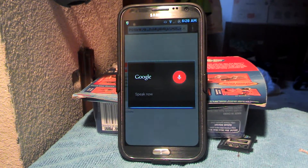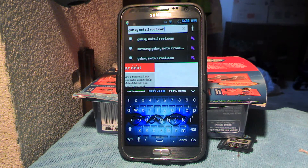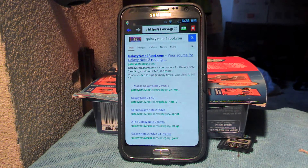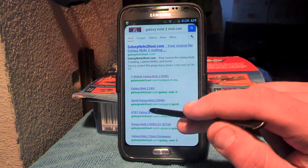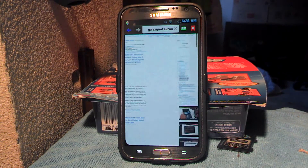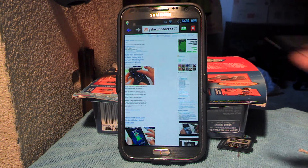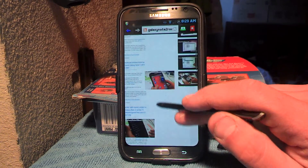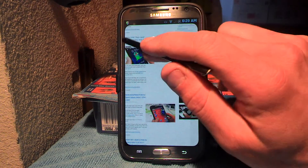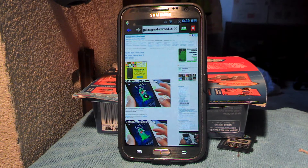GalaxyNote2root.com. We'll go to sprint-galaxy-note2.com and then go down here to whichever ROM you would prefer. We'll pick Max ROM, Plain Jane, Dibbidi Dang Dang, Wang Wang.